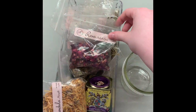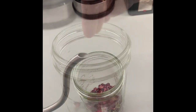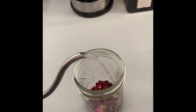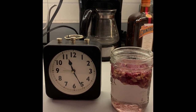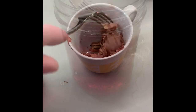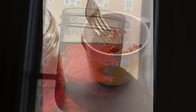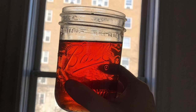We are starting the recipes off with this simple rose water recipe. First, we take dried rose petals and put them in a cup, then pour boiling water on top. Then we wait a few hours for the rose petals to steep. Once steeped, remove the petals and then you have your rose water.